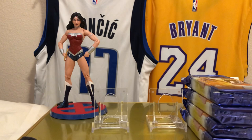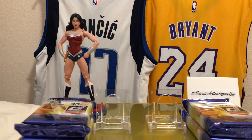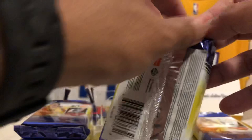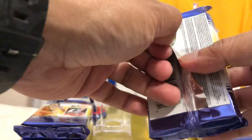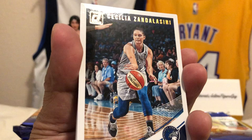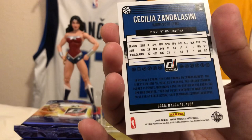We'll get some parallels and stuff like that in there. This is what the pack looks like. I'll be honest — I've started watching sometime last year, so I know some of these players. We got Cecilia Zandalasini — that's the base card — similar to Donruss men's basketball. She's from Italy, so we got some foreign players up in here too.